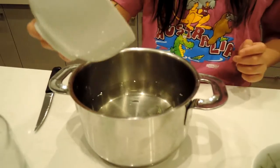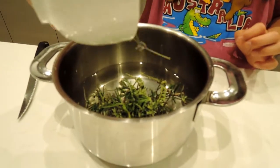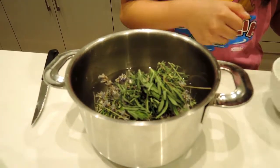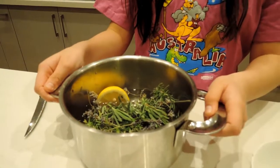Add a small bowl full of rosemary and half a bowl of — not thyme — lavender. Then get a lemon and dunk it in there.